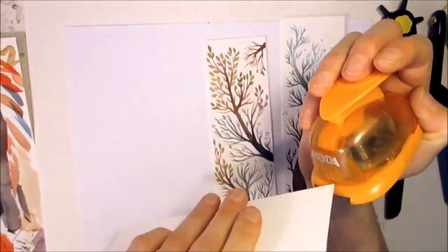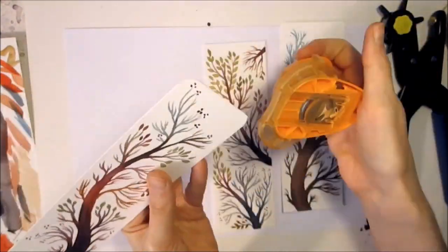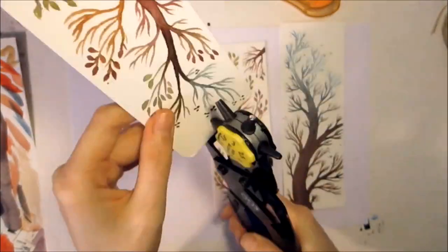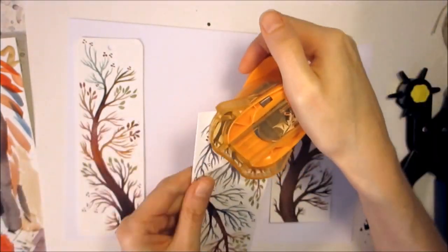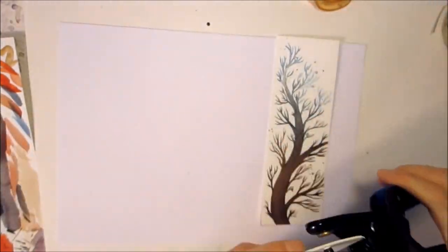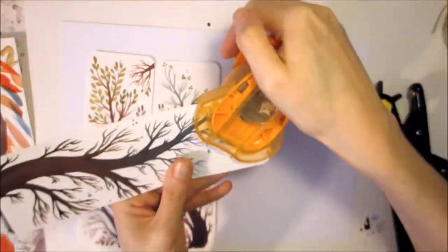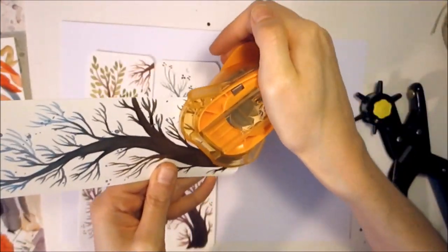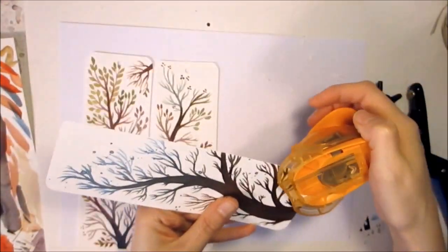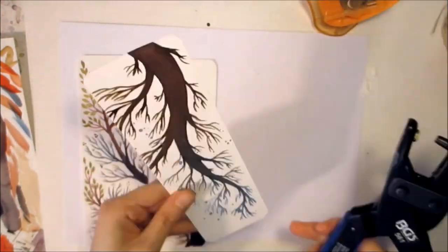You can see the silver and shimmer effect isn't very visible. Now I'm cutting the edges with a round corner cutter, and I'm punching some holes in the head of the bookmark — that's the part that sticks out of the book when you're reading.